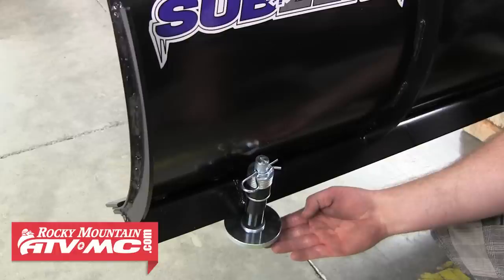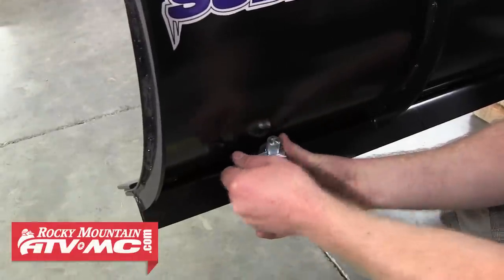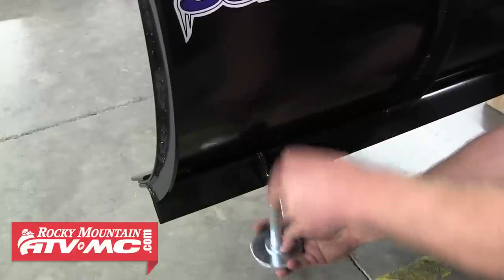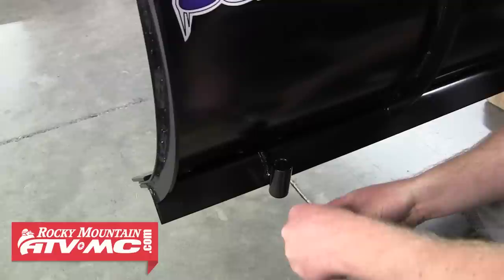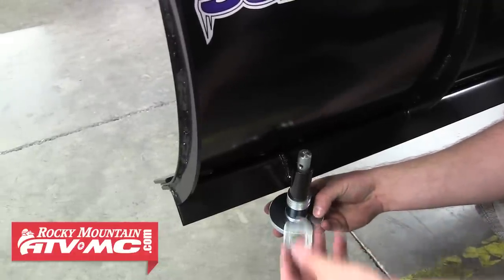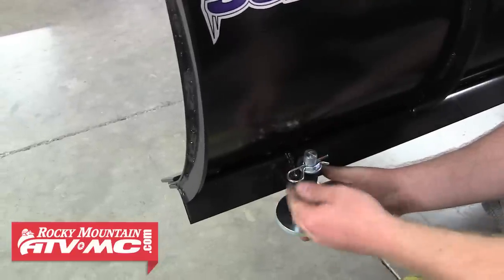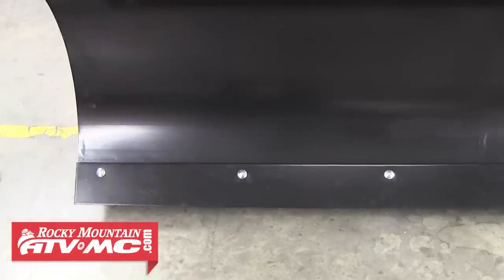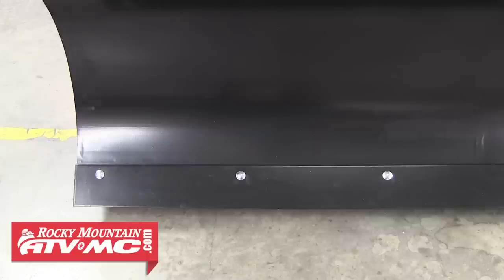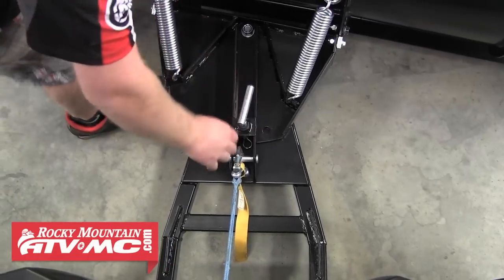Now we'll move back to our skids. If you're going to be plowing on gravel or dirt, you want the skids touching the ground before the blade does. To make that adjustment, lift the blade up off the ground — we've placed a block of wood underneath so we can remove the skid. Reinstall the rubber spacer and all but one washer back onto the skid before reinstalling it onto the blade. Install that last washer on top followed by the lock pin, then repeat that for the other side. Now you can see that the skids keep the bottom of the blade up off the ground. If you're plowing concrete or blacktop, you want the skids raised so that the blade is touching the ground.